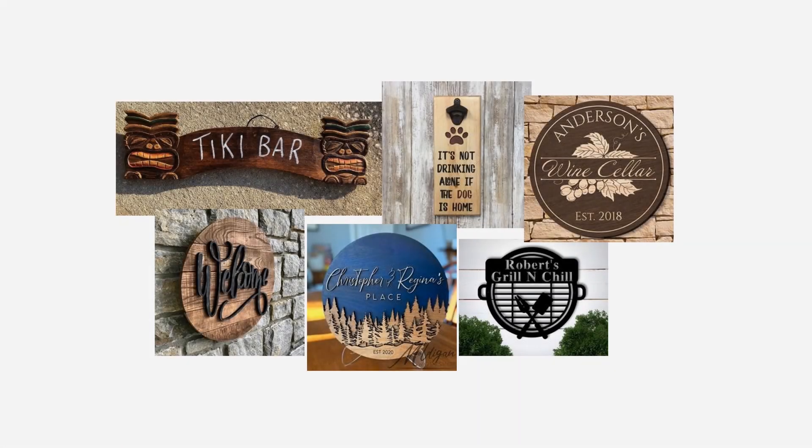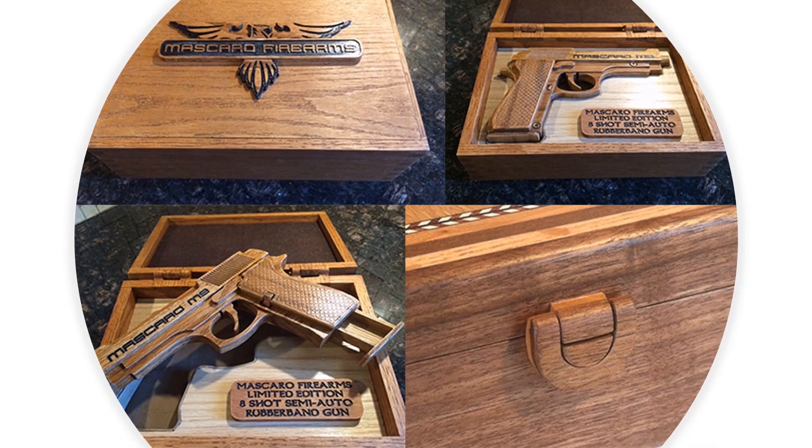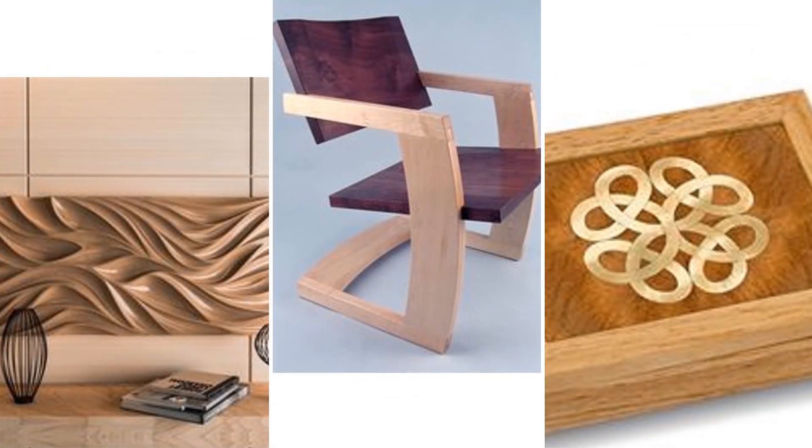What can I make with a CNC router? Well, check it out — here are just a few cool things made with CNC routers. You can make signs of all kinds, containers and jewelry boxes, toys and games, furniture, and all sorts of things.